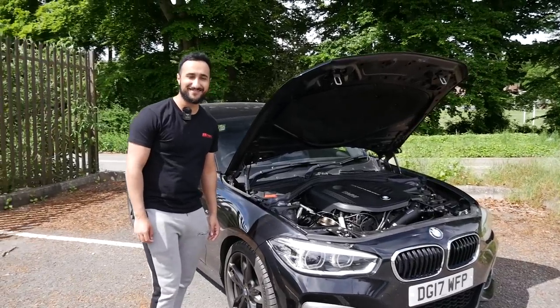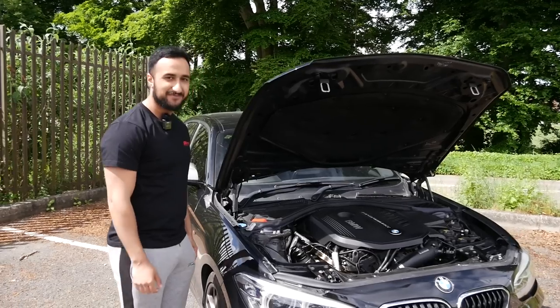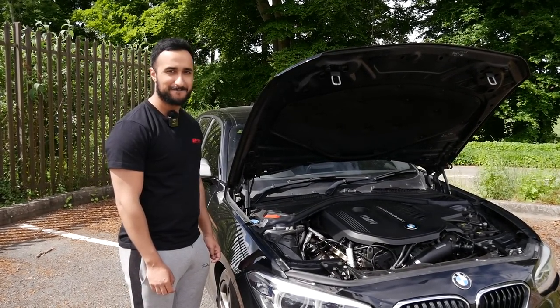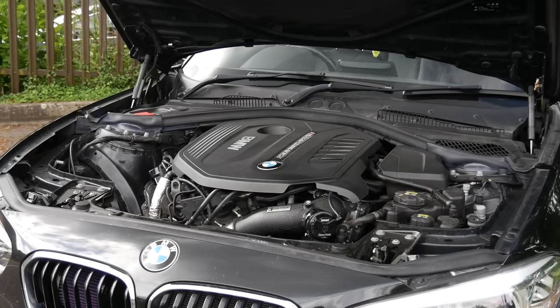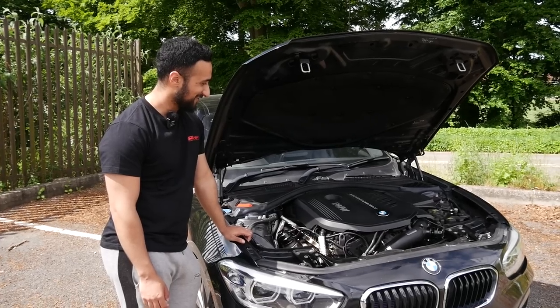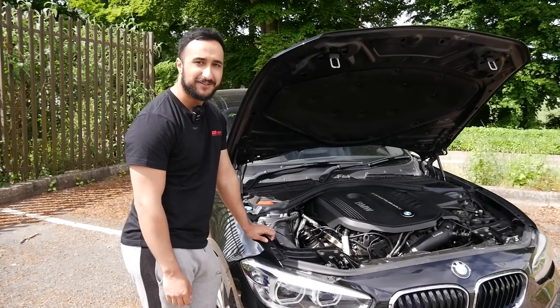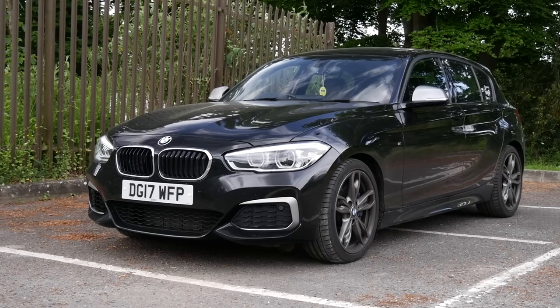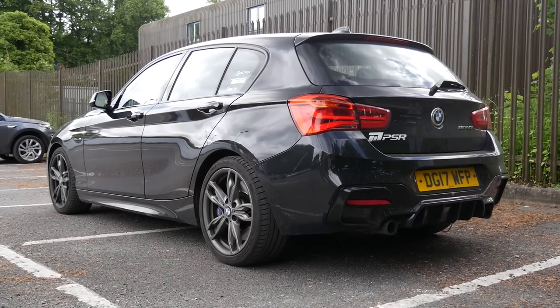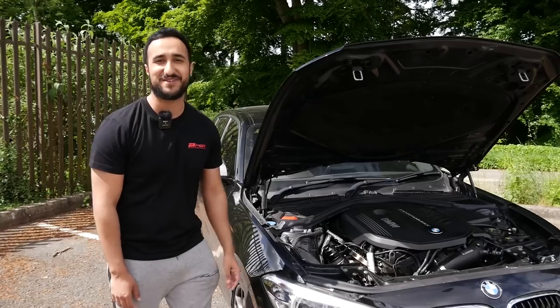Sian, mate, welcome back to the channel - it's been a while actually. Sian's been on the channel before with the old S3, probably nearly two years ago now. Now we've got the new beast - the M140i. This is a bit of a weapon, isn't it? At first glance it's a stock car. That's kind of the whole point - I wasn't really looking towards the whole fully modified look, and it saves me the headache of being pulled out by cops every time.